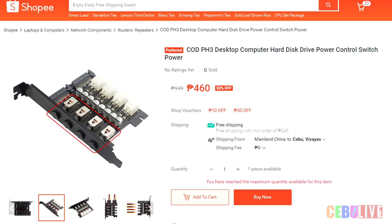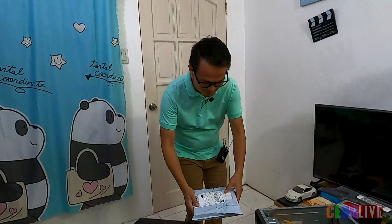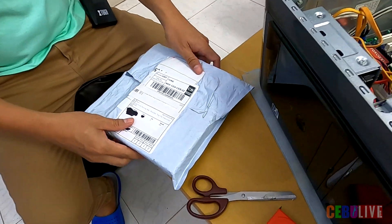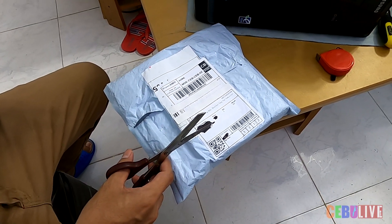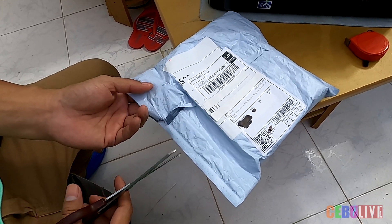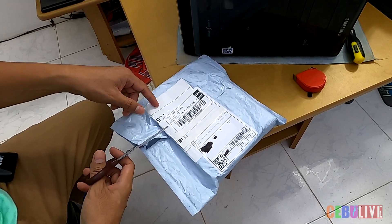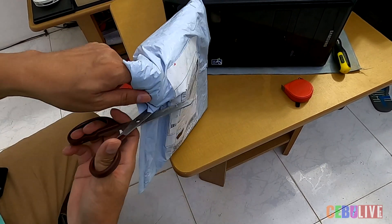This is our first time opening this one, so we haven't checked what's inside. We ordered this on Shopee for about 460 pesos — shipping is free, it's from China. After unboxing, we will try to install it on the same computer we featured months ago, the one we bought online, and we also have another device to put on that computer.